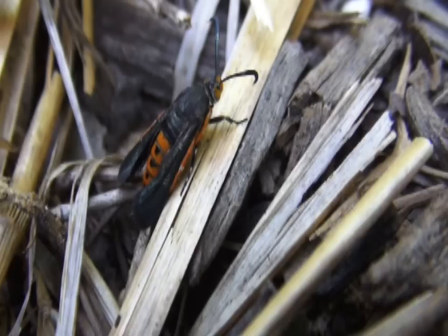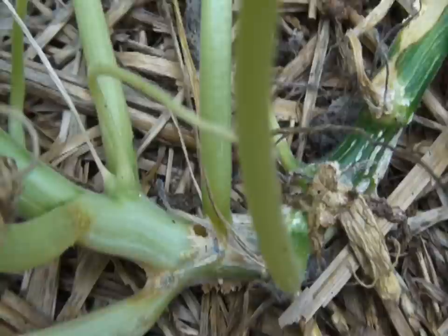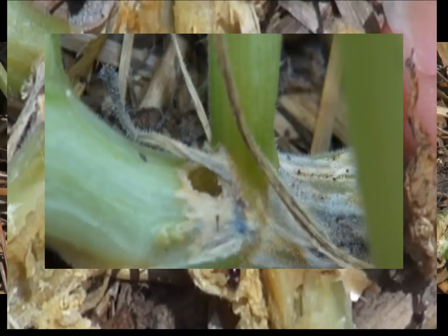The adult squash vine borer emerges around June. It has black wings and an orange abdomen, and it's a moth that looks almost like a wasp. The weird thing about it is it flies during the day instead of the night. It emerges out of the soil around June and lays a single egg at the base of the plant, and that egg will hatch in about a week.